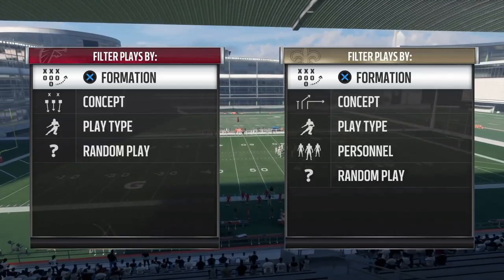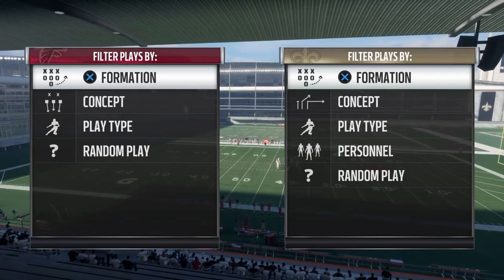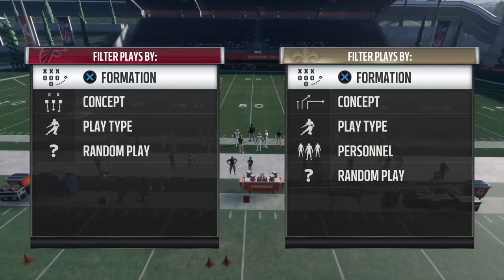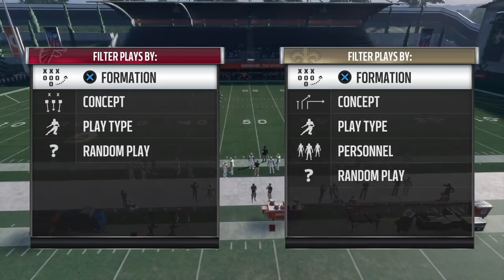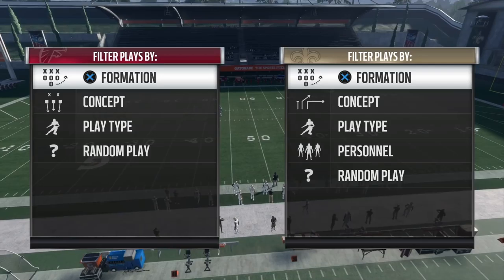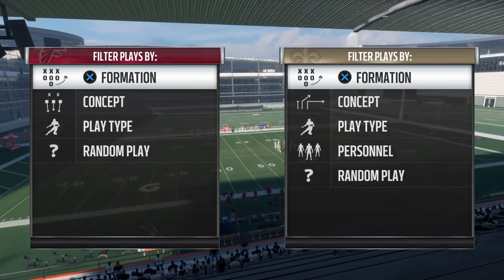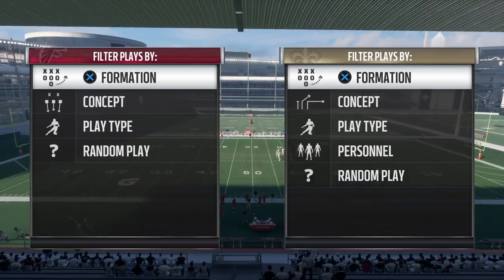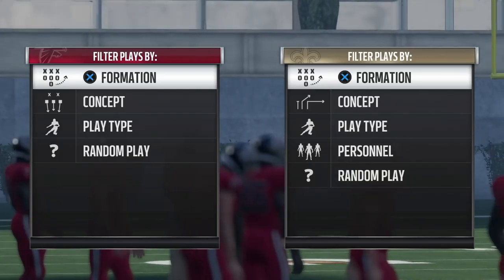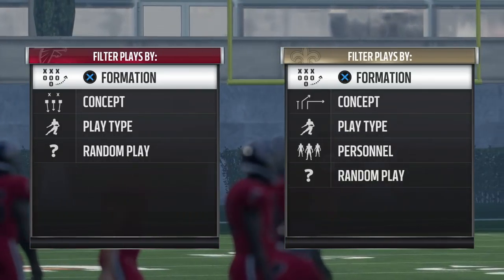I want to go over this dive-stretch run combination that a lot of people have been running lately and causing a lot of headaches trying to stop it. It's just good football in general to mix an outside run with an inside run, especially when the outside run is so good. To stop it you really have to kind of over-commit as a user or start to shift your defense over, but that's just going to leave you exposed to the inside run.